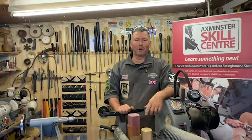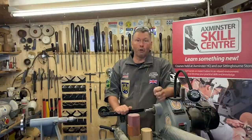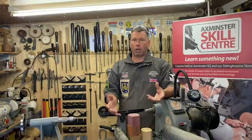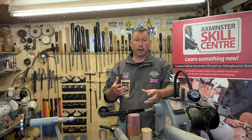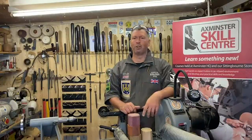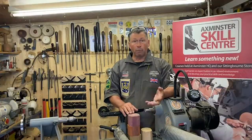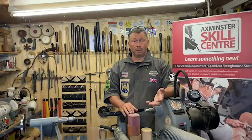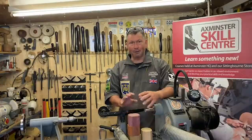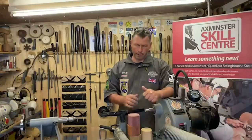Hi everyone, here we are again back in my workshop. My name's Colin Way and this is part of the 'Bring the Skill Center to Your Home' series. We've had a lot of questions about jam chucking and about buffing as a polish in general, so I thought what we'd do today is go back right the way to the beginning of our lockdown series and look at wooden fruit making.